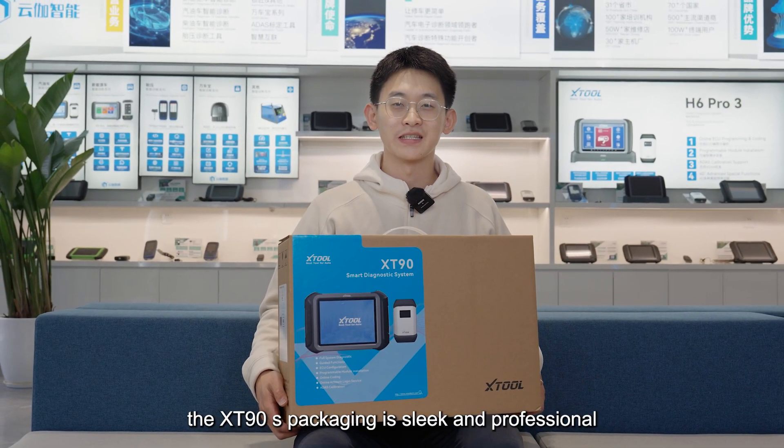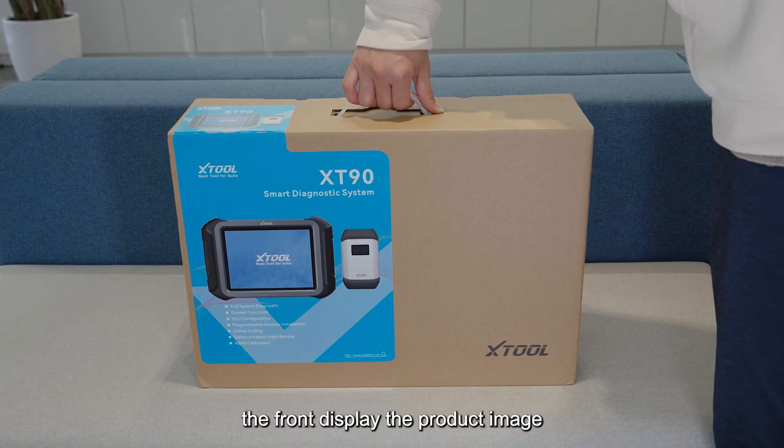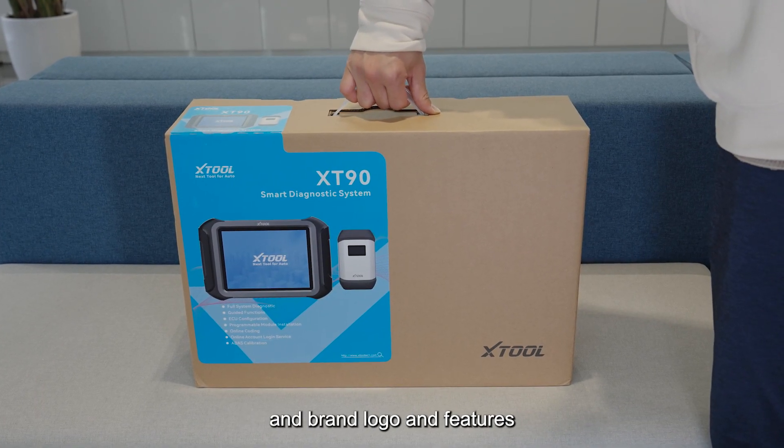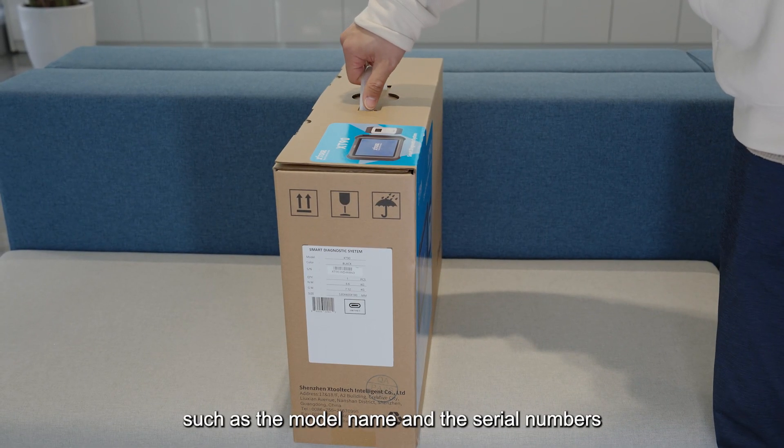The XT90's packaging is sleek and professional. The front displays the product image, brand logo, and features, while the side highlights information such as the model name and serial numbers.